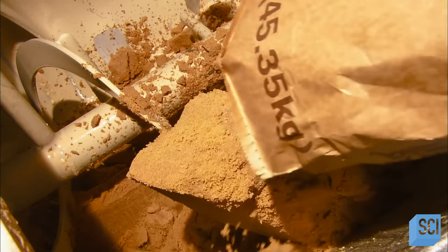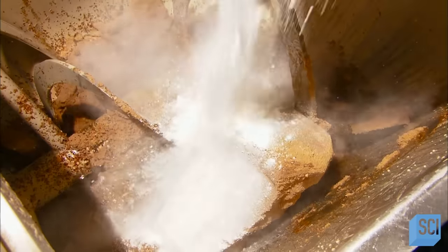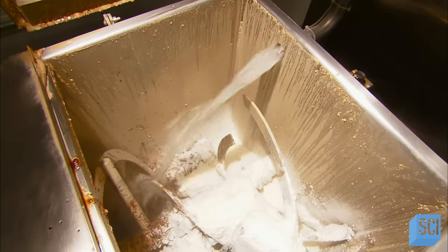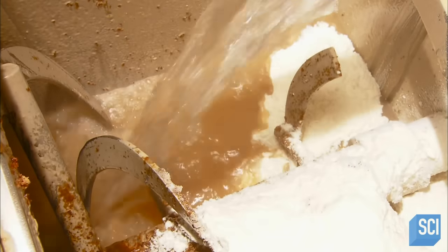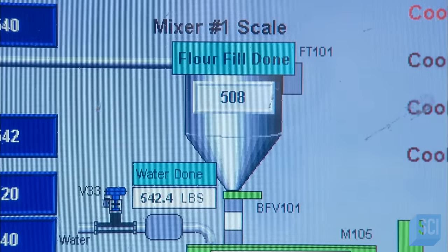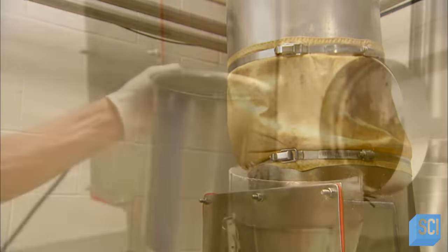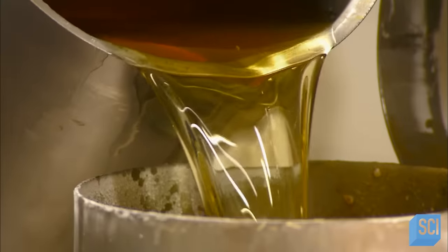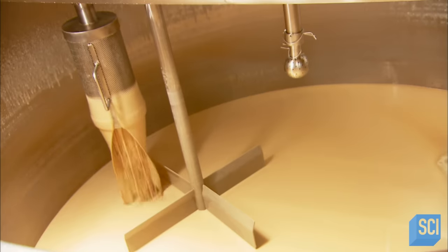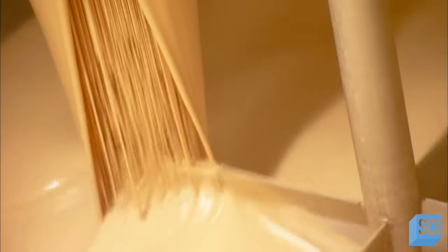Waffle cone batter starts with a lot of dark brown sugar. Caramel coloring is added, along with some secret flavoring ingredients. Water is piped into the blender — ice cold to keep the batter from getting too sticky. A computer controls the addition of flour from a tank on the floor above. Vegetable oil is added as a giant beater mixes all the ingredients. The batter then flows out of the blender and into a refrigerated tank, where an agitating blade keeps the blend at the consistency of pancake batter.